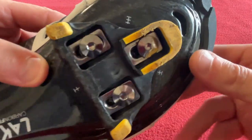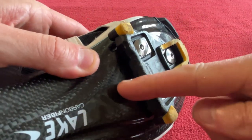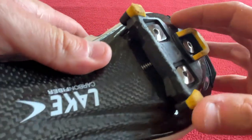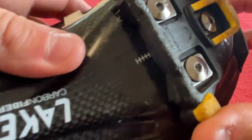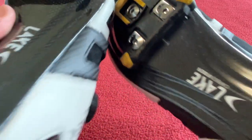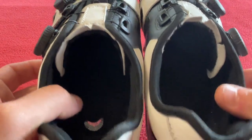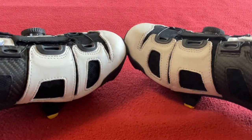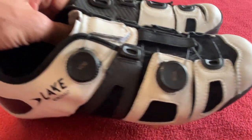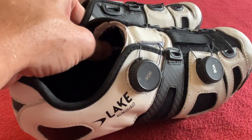Cleat position-wise, I did start right back and that was a nightmare. Then I just crept it forward and I think we're on mark five now on both feet. This seems to work for me having it on number five on both. So that is the update.